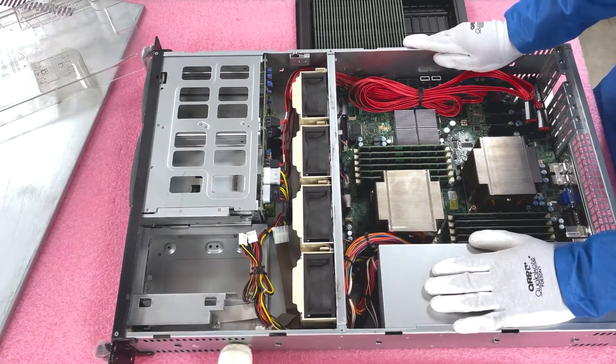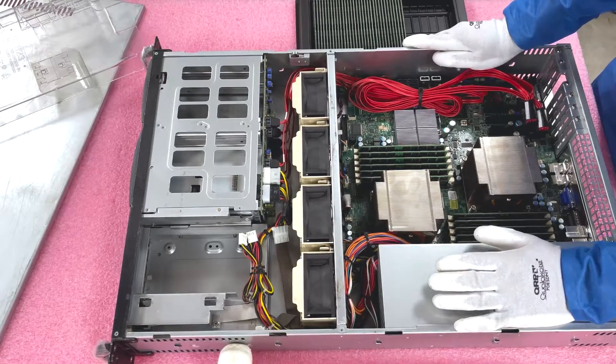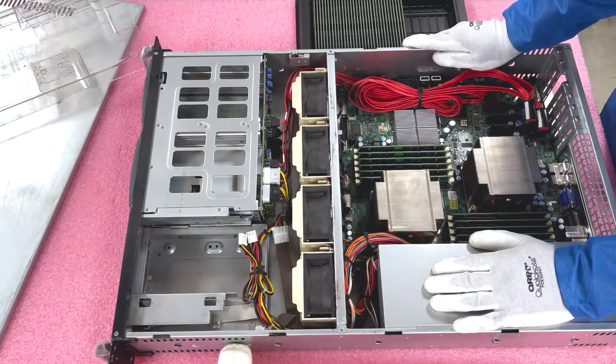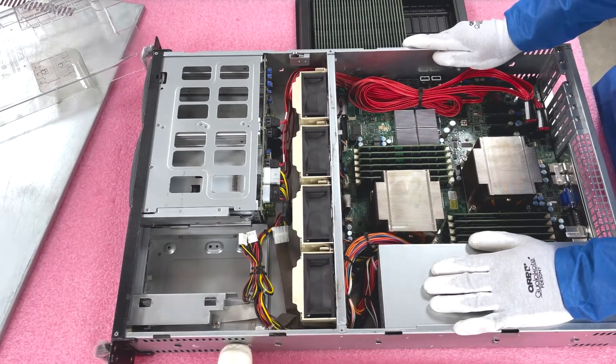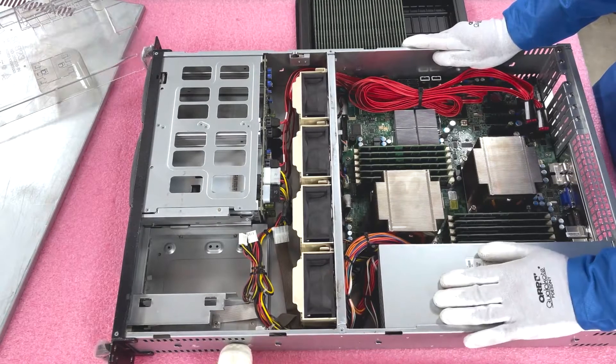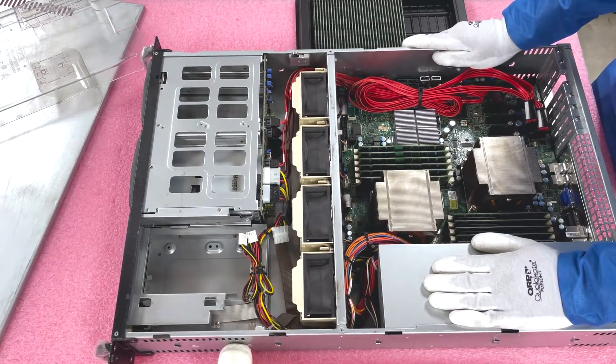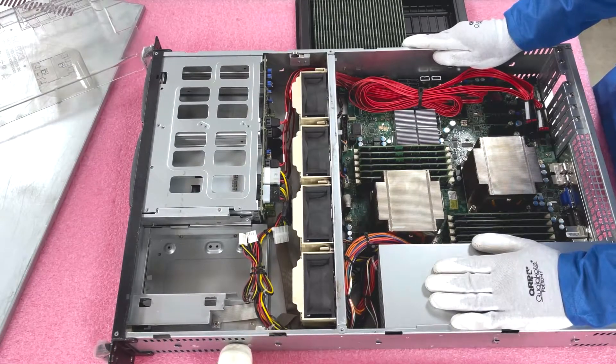It really is an easy upgrade. If you're looking to extend the life of your server and don't want to go buy a brand new X11 or X12 — which can cost tens of thousands of dollars — you can easily spend a couple hundred bucks, upgrade your RAM, and use it as a nice band-aid to extend the server's life for a couple more years.